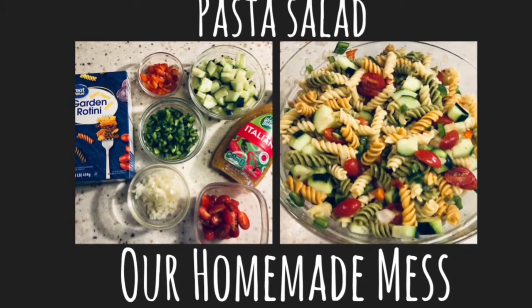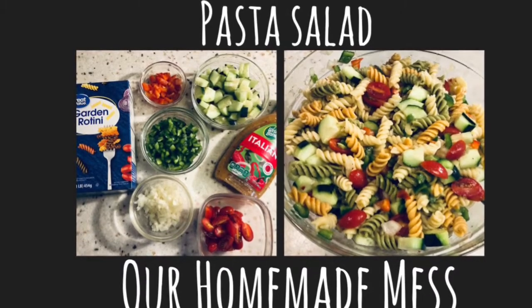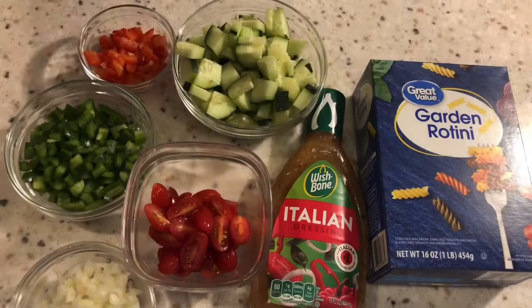Hey everyone, welcome back to my channel. Today I have an easy pasta salad recipe for you that came from my husband's grandmother, but as always the recipe is located down in the description below.